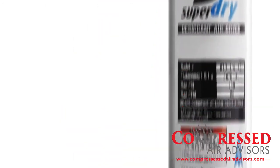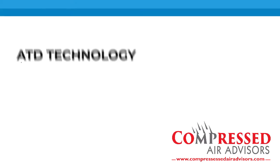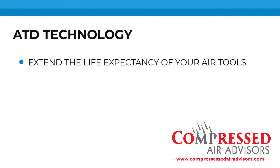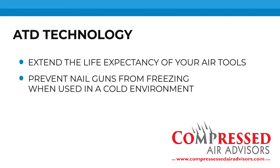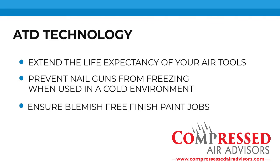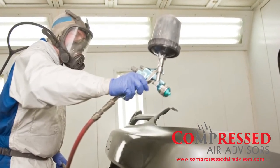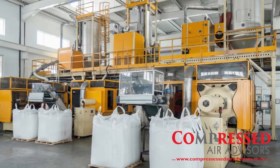Using our ATD technology will extend the life expectancy of your air tools, prevent nail guns from freezing when used in a cold environment, and ensure blemish-free finish paint jobs. The ATD is the perfect solution for the automotive, construction, and manufacturing industry.